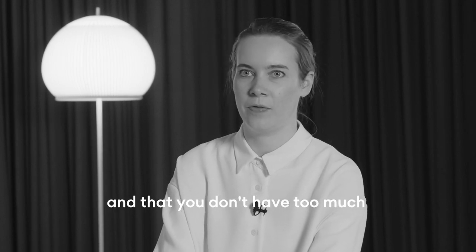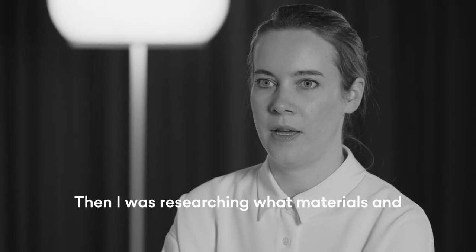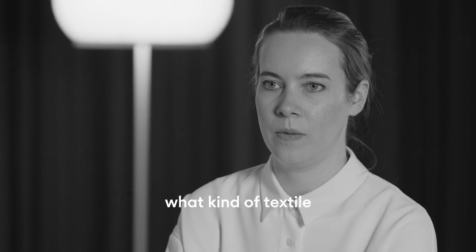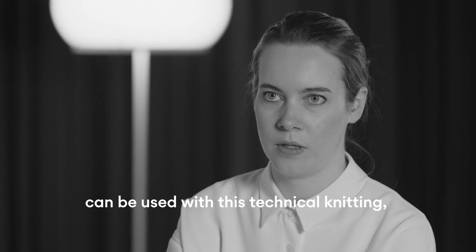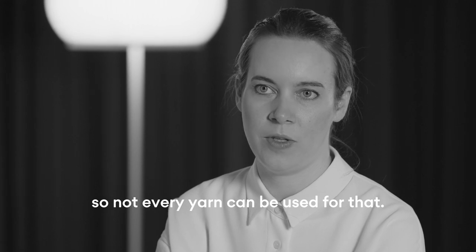It's better to avoid shininess so you don't have too much happening on the textile and it keeps more neutral. Then I was researching what materials and what kind of textiles can be used with this technical knitting, because not every yarn can be used for that.